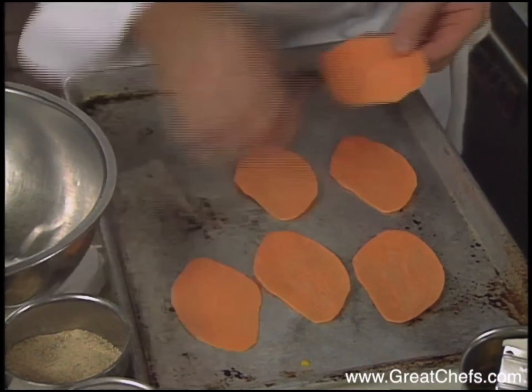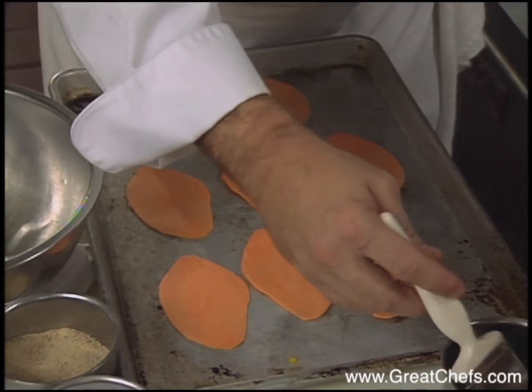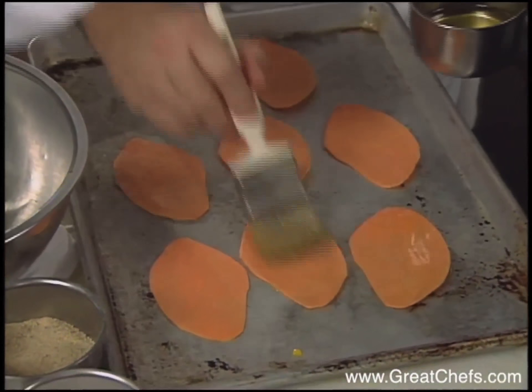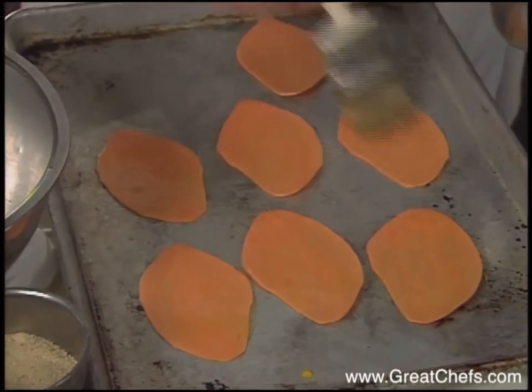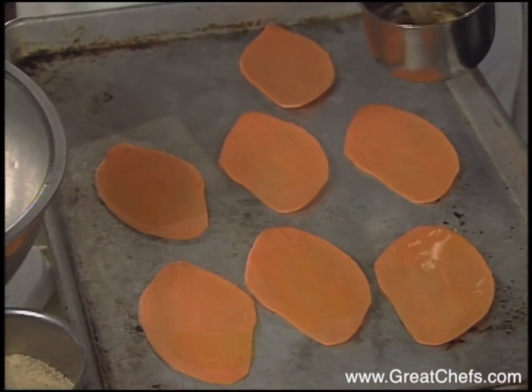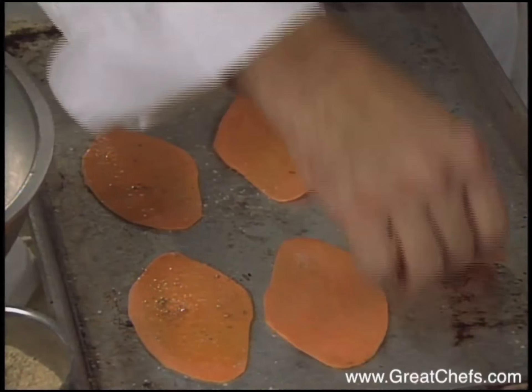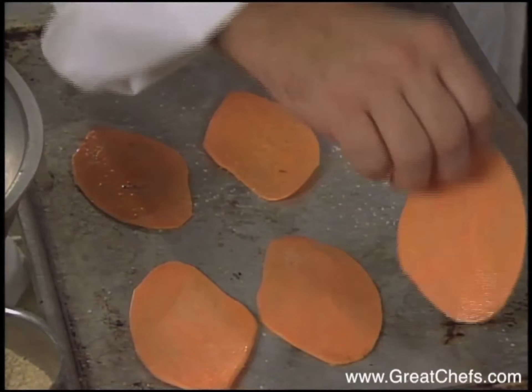Our oven has been preheated to 300 degrees. We're going to take some clarified butter — also known as ghee — and brush the sweet potatoes, season them with salt and white pepper. Then we're going to turn them over and bake for about 45 minutes.